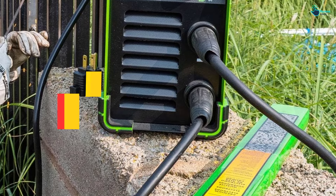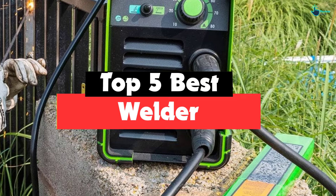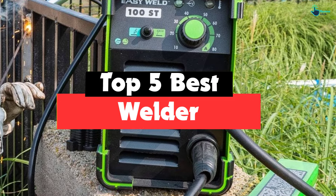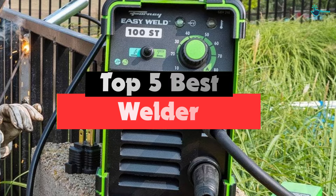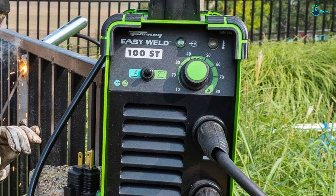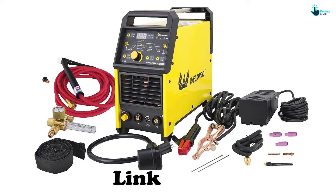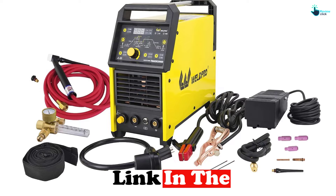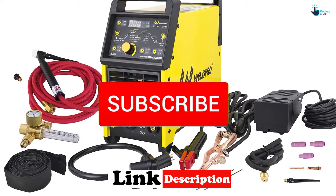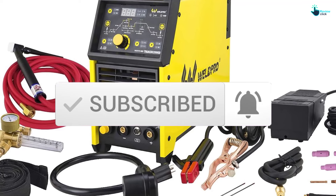Hey guys, in this video we're going to be checking out the top 5 best welders available on the market for their true quality. I made this list based on my personal opinion and hours of research, listing them based on popularity, quality, price, durability, user opinions, and more. If you want to see more information and the updated price, you can check out the description below. Also make sure to subscribe for more reviews. Let's get started.